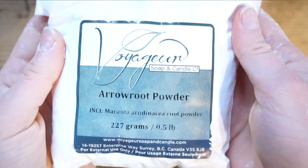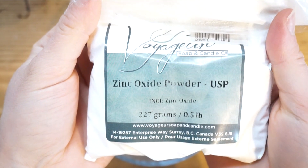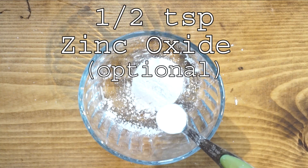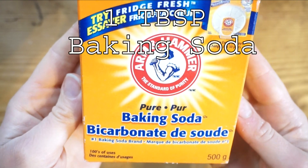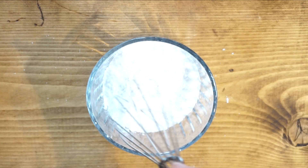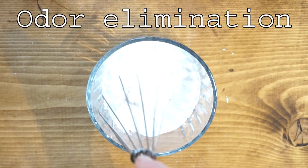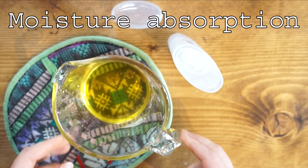For the dry ingredients, we are using arrowroot powder — one tablespoon of that — zinc oxide, which is a half teaspoon, and baking soda, one tablespoon. The baking soda and the zinc help with odor elimination, and the arrowroot powder helps with absorbing extra moisture.